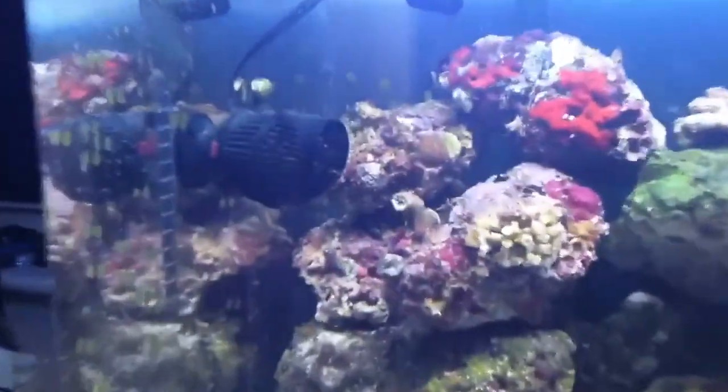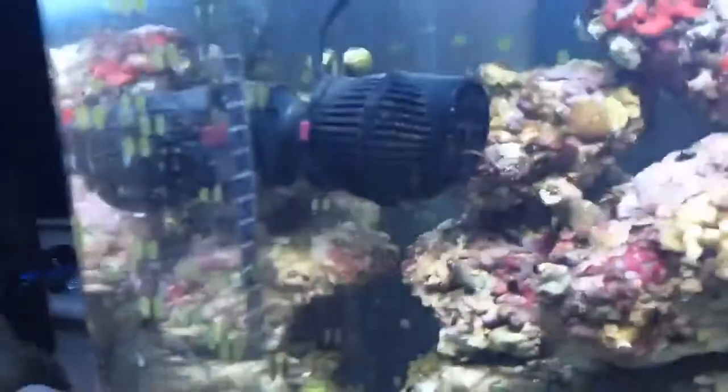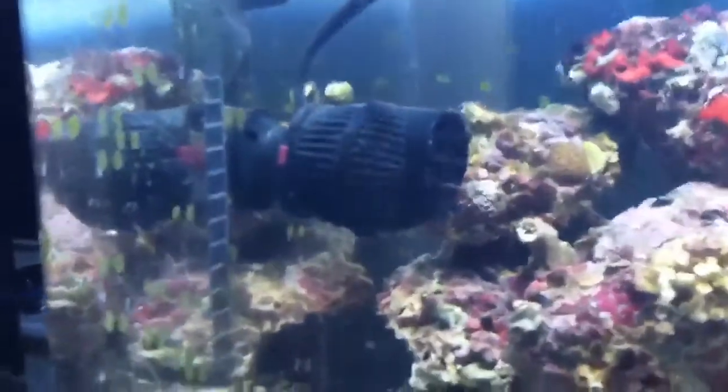Every tank needs water flow. That's what that does, and that does. That's a return from the refugium, and we'll get to that later. And that's the Hydro Coralia Powerhead, 425 GPH.